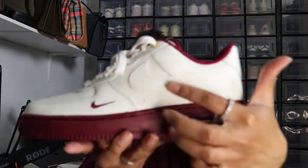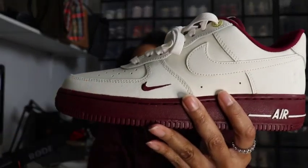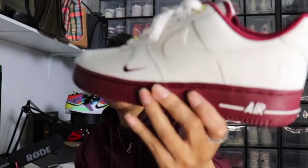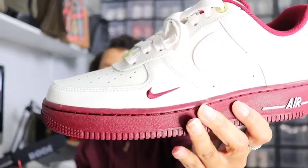This is a beautiful shoe. You have different textures of leather — your swooshes are in a smooth leather, and you have pebble leather around the toe cap. Your actual toe is also in the pebble leather. You also have an extra swoosh in team red right at the top. This is a beautiful, beautiful shoe.